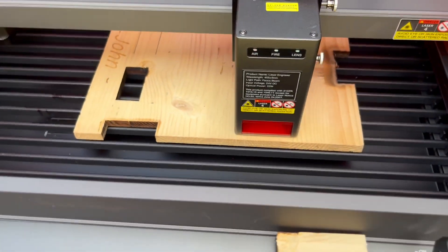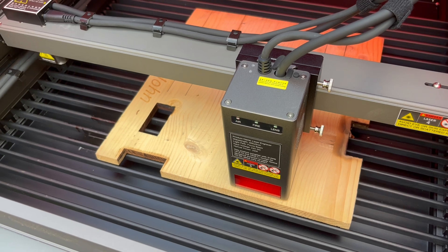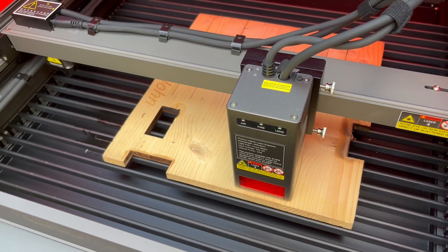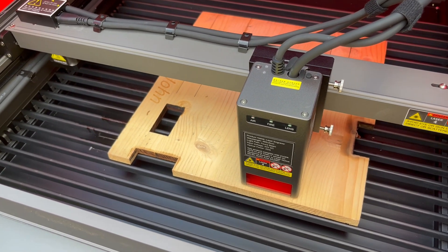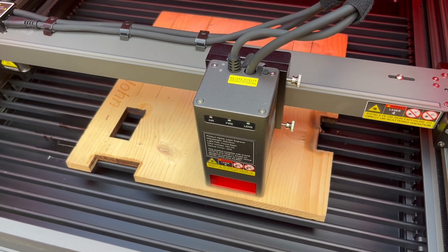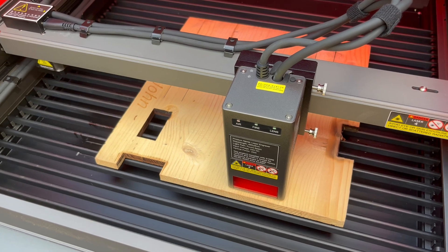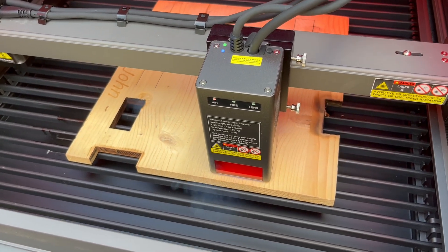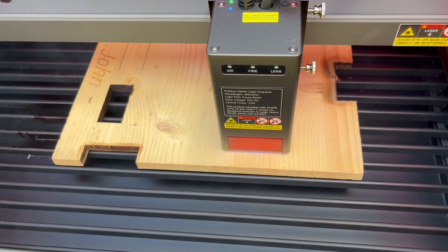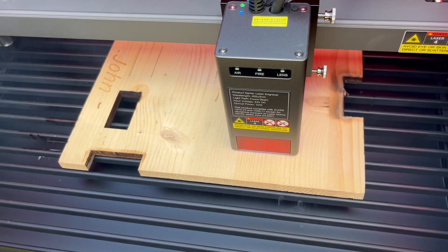I have this set to five millimeters a second, 100% power, with three passes. Depending on where the wood is and what the grain direction is, I can get through in two passes sometimes, but I'm going against the grain on the long runs here, so let's just set it for three passes and see if we can get through, and then we'll see what the quality looks like.